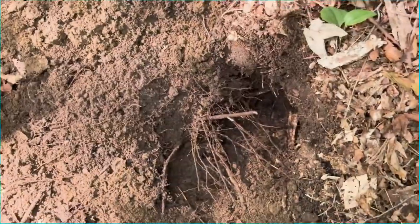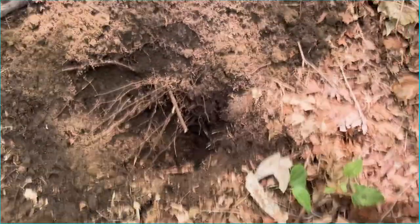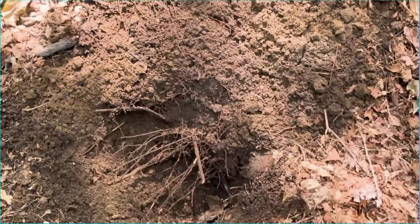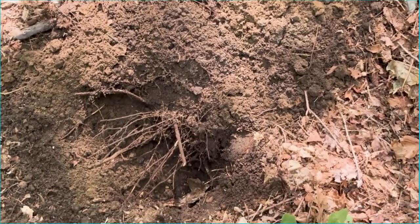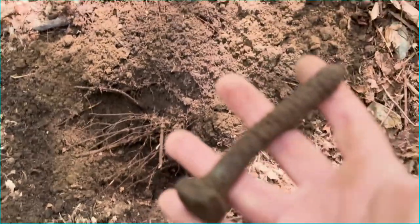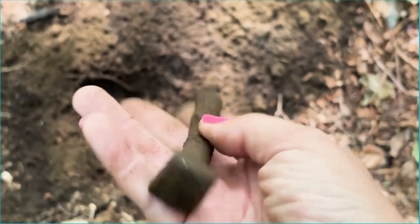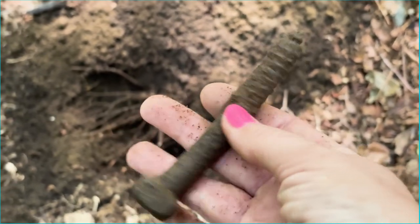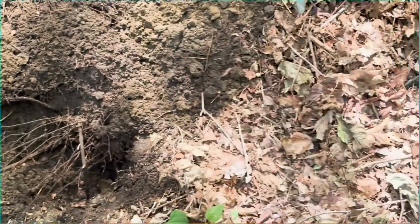We got a nice strong signal in this hole. It was a 3 on the Legend dashboard, all the way over to the left, which signified iron. And what we found was this giant screw — it's very heavy, must weigh about a pound. Score one for the Nokta: it said iron and there it was.